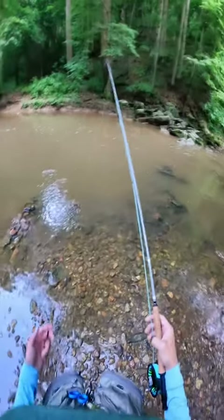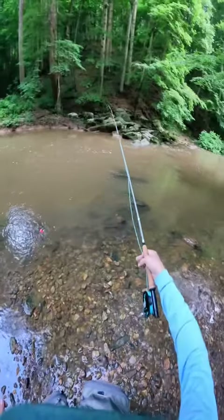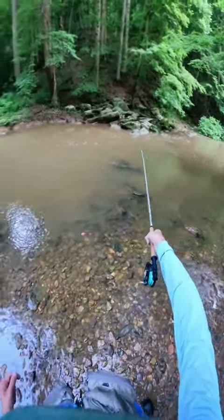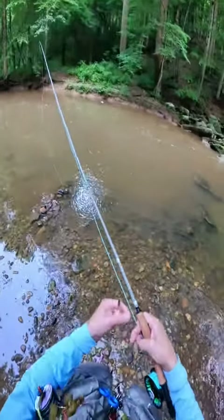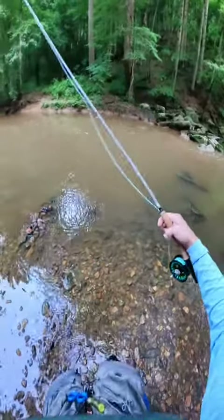I lengthened my indicator. I'm using a woolly bugger and a squirmy wormy, and I'm just going to make a couple casts. I'm going to start up into this hole and drift down here. I'll start close to me and then slowly start working my way over to the contralateral side.